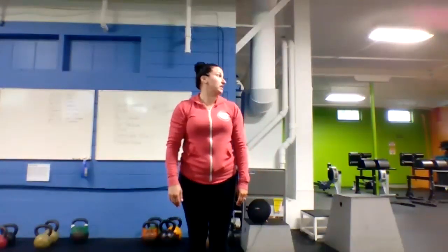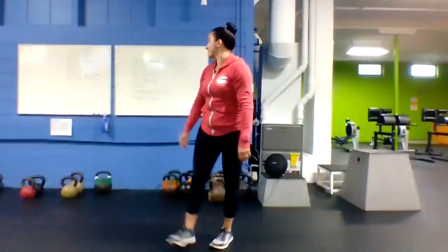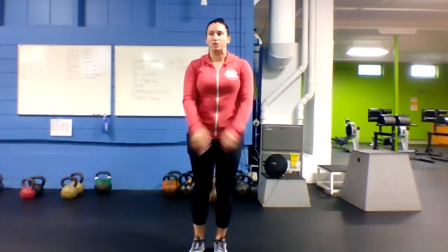Once you've got five of those, we're going to go gate swings — open it up, drop it down into that squat, 10 times. 10 gate swings.